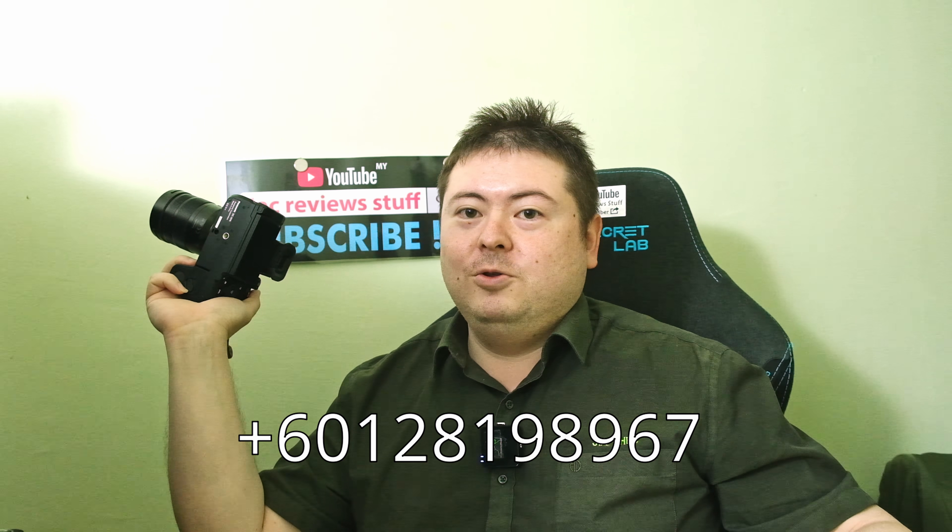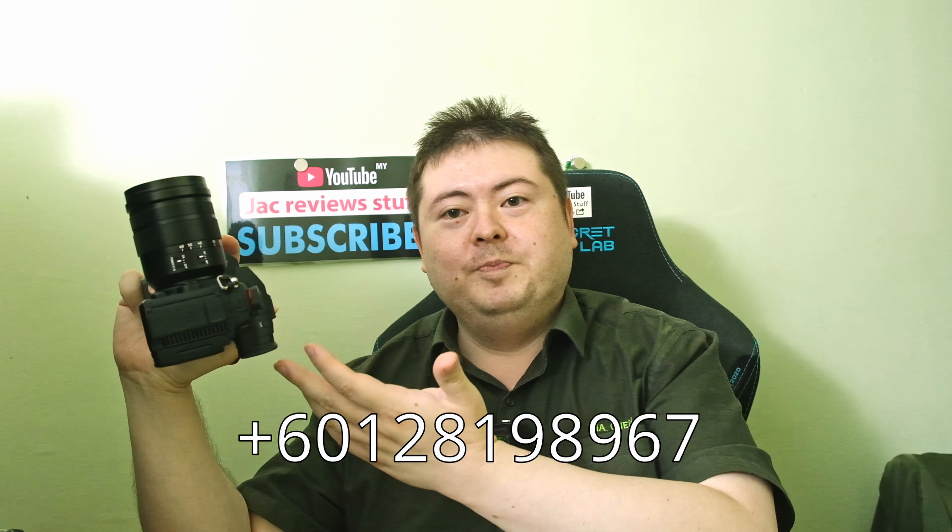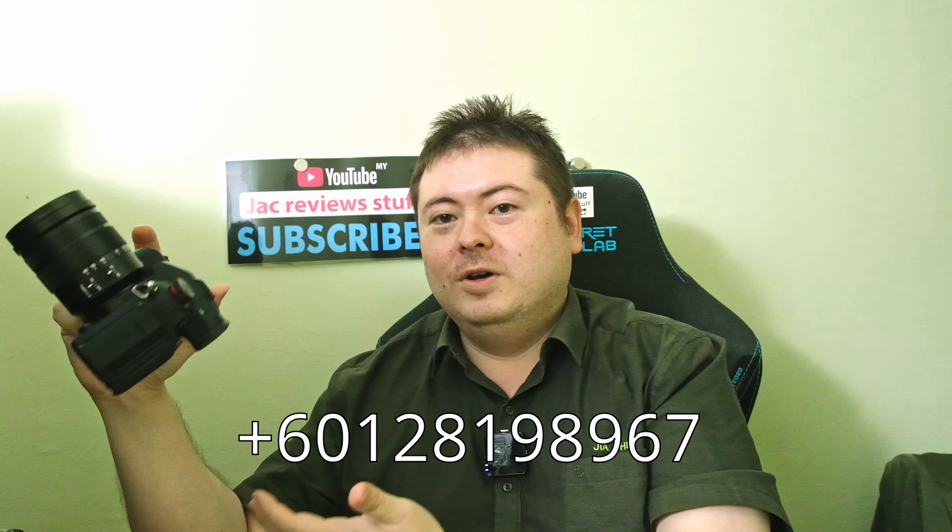If you live in Penang, here's my phone number. Give me a call — I'm happy to go to a cafe with you, I get my coffee, and you get someone to stand beside you and tell you how to set up the features.